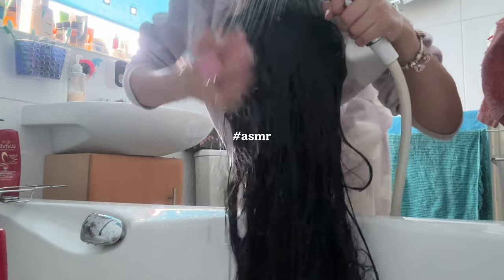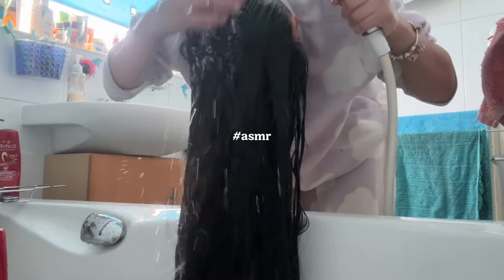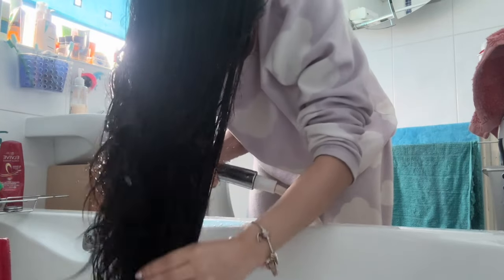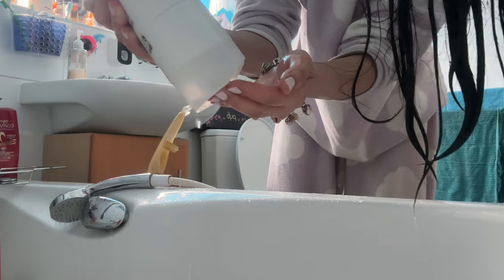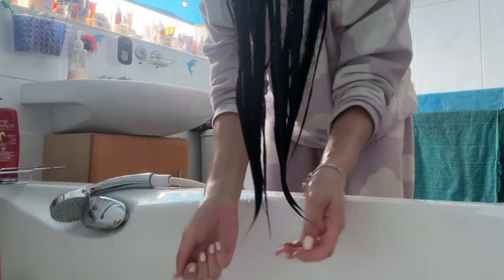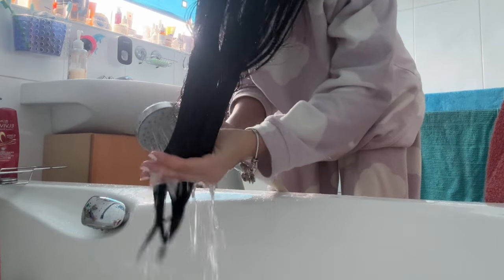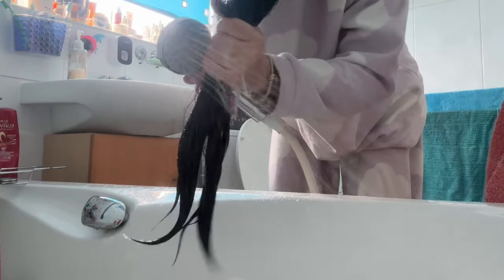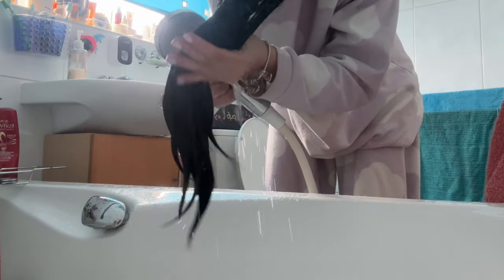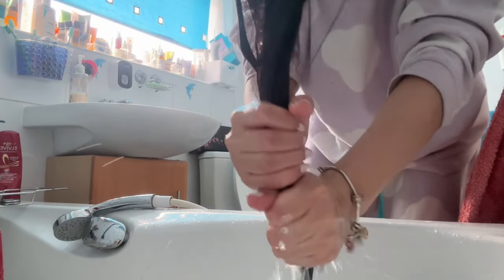Before I put on my conditioner I squeeze out any excess water from the ends of my hair. Then I use just a dollop of conditioner and work it in, and I let it sit for a few minutes — usually this is when I'd be washing my body. Then I rinse it all out, making sure that you've washed out all your shampoo and conditioner so nothing's left. Then squeeze out all the excess water and grab your towel.